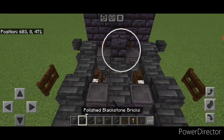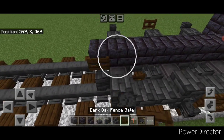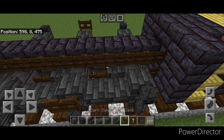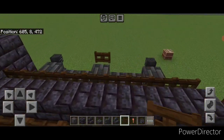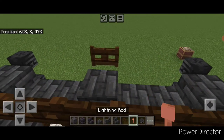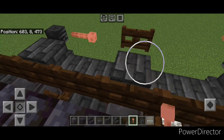Then put a line of blackstone brick blocks down the top middle until you're aligned with the walls up here. Put a full row of fence gates on the side here and a full row of fence gates on this side. Then come up here and crouch, and put a sideways lightning rod here and here. Repeat over here as well.